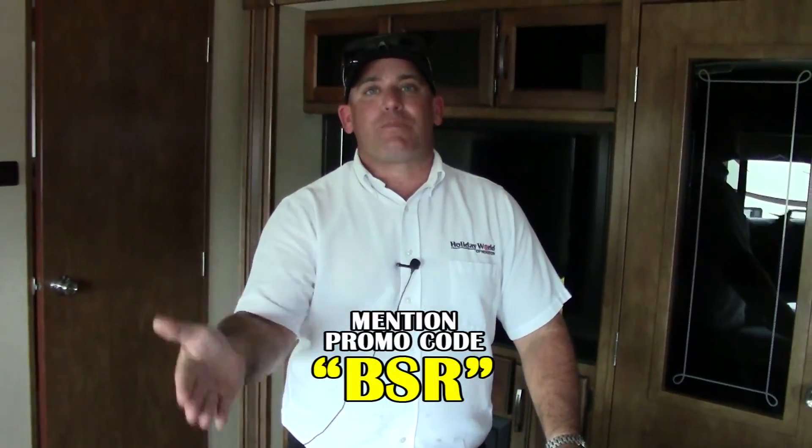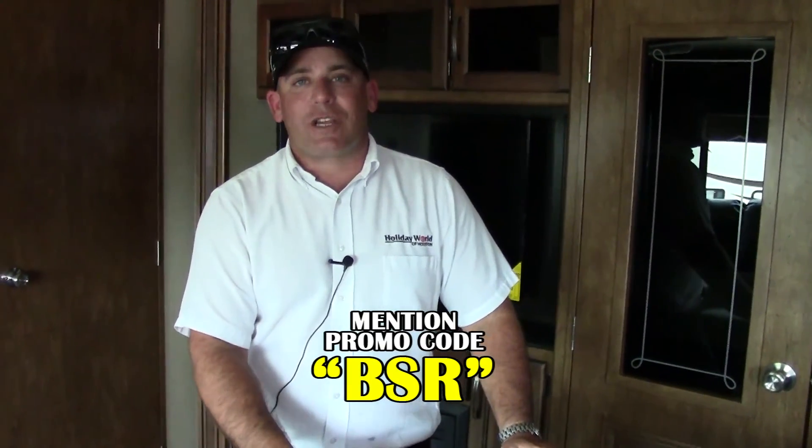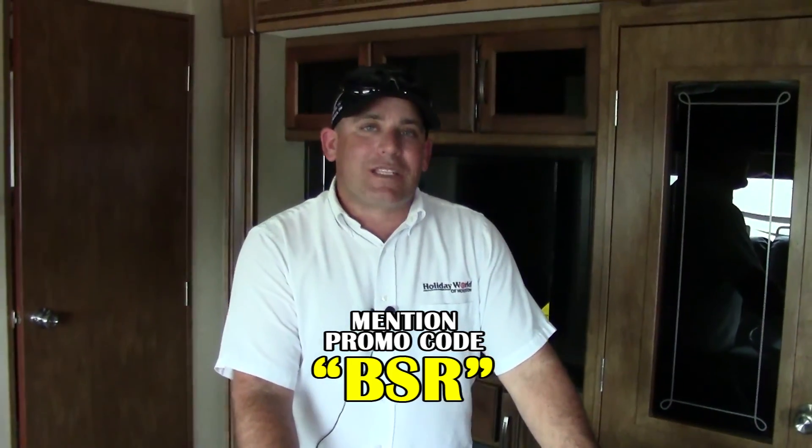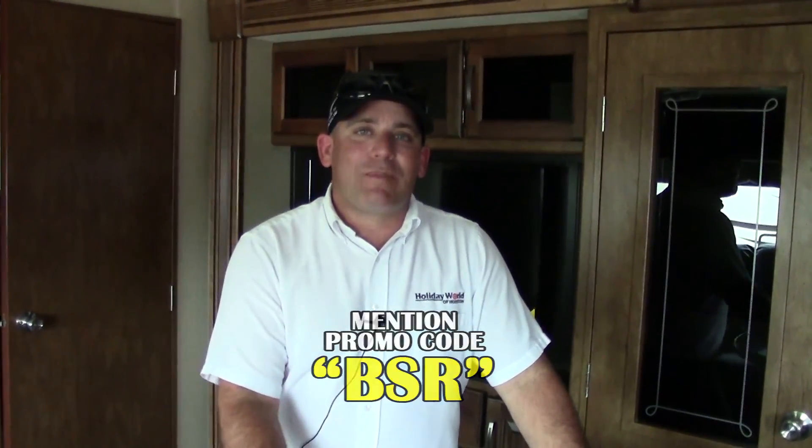Thanks for joining me on a quick tour around this Reflection 323 bunkhouse. There are plenty of other questions I'm sure you might have and many features we didn't have time to go over. If you're interested in this coach and want to get special pricing, please use promotion code BSR. Contact me at the dealership — you can reach me at 281-371-7200, just ask for Ben. You can also check out our website at hwhrv.com to see all of our inventory. We hope to see you soon!